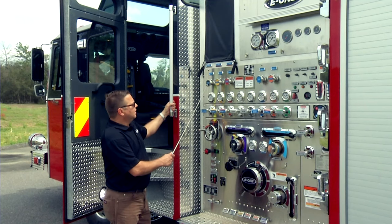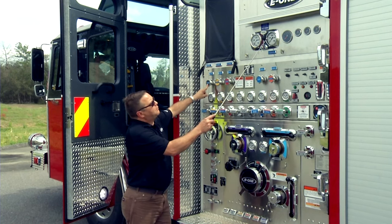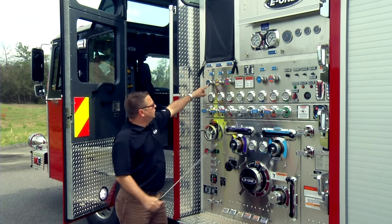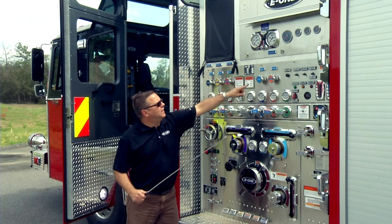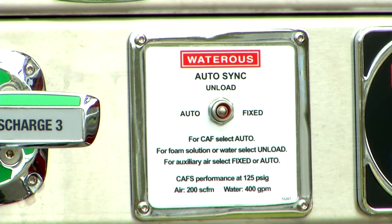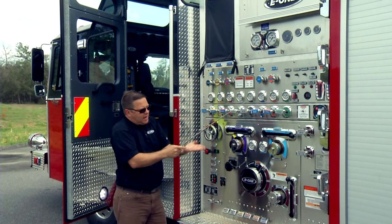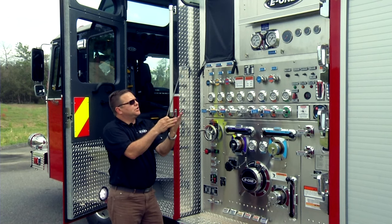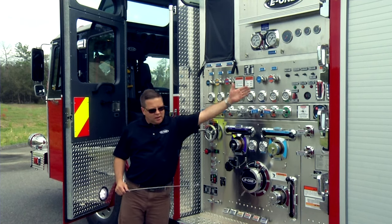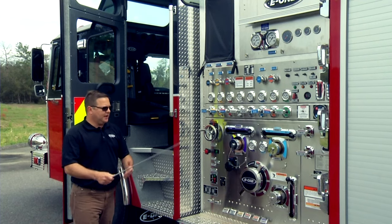That's when you're going to provide air to one, two, three, or all five discharges. If you're flowing with one — the jump line, which is one-and-a-half-inch — at that point you're between 60 and 70 PSI to serve that line. If you open other lines you'll have to increase your PSI. When you increase your PSI, that red needle is going to follow the water, so air will follow water pressure. That's how the balancing valve works in the CAFS system.